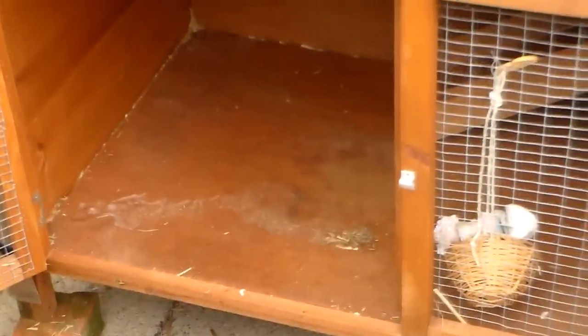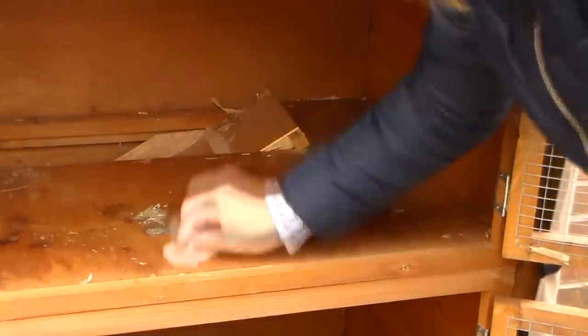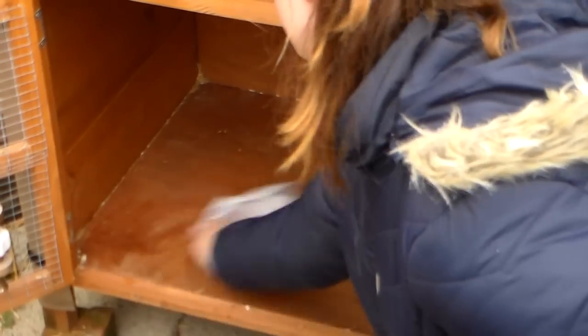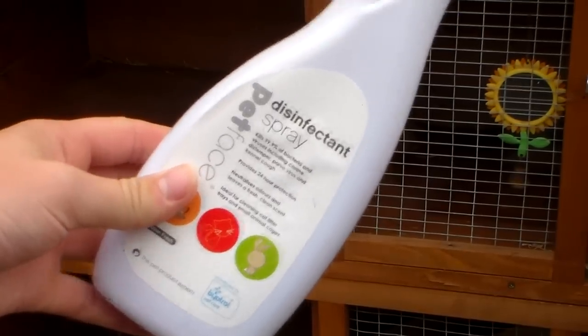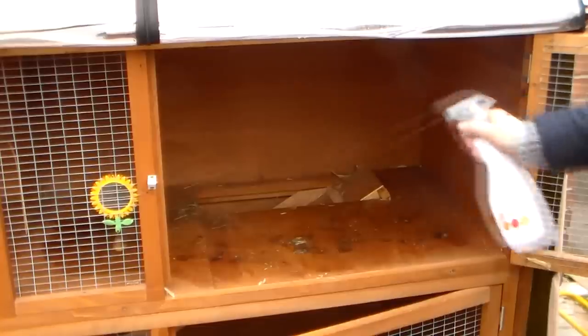So now everything's been removed, it's time for disinfecting. It's best to use a pet-safe disinfectant as they don't contain any harmful chemicals or bleach, so you can go ahead and wipe the base of the hutch to remove any bacteria. Then I personally like to spray the base with a disinfectant spray as well — this just gives the hutch a fresh scent.